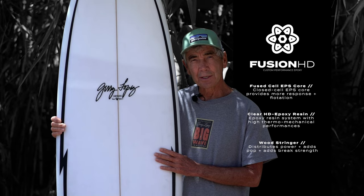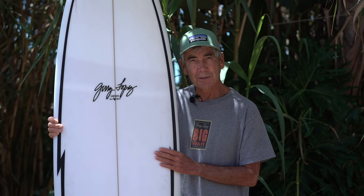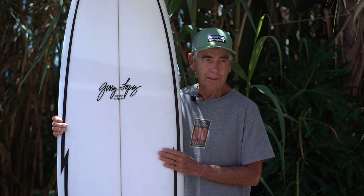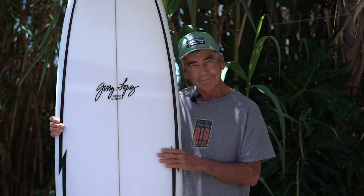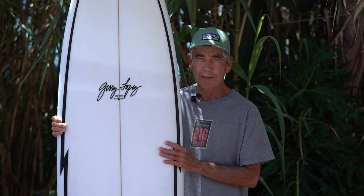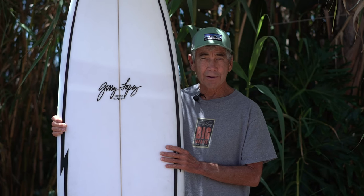This is what we call our Fusion HD construction — it's EPS epoxy. We're offering this in three of my models: the Little Darling, Something Fishy, and the Squirty model. I felt that these are pretty on-the-fence high performance surfboards, and having this construction a little bit lighter will really enhance performance. The guys that already like these models I think will like this construction even a little better.